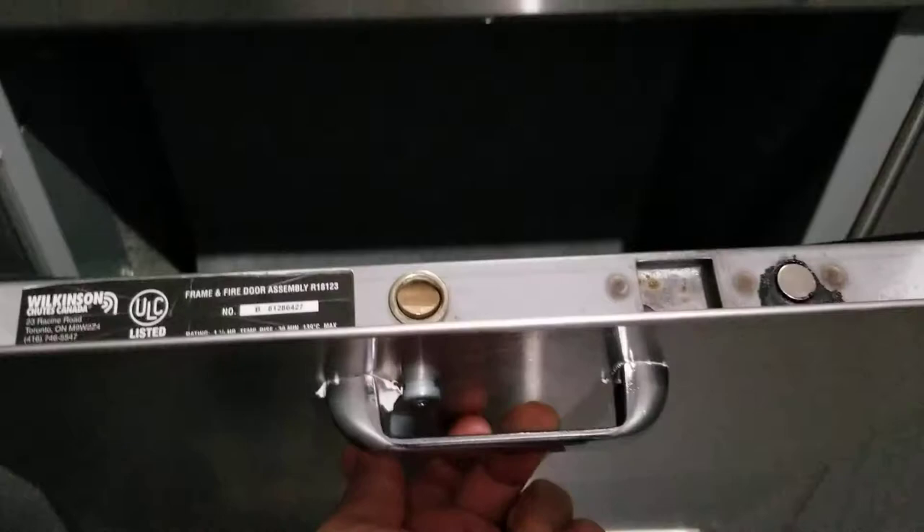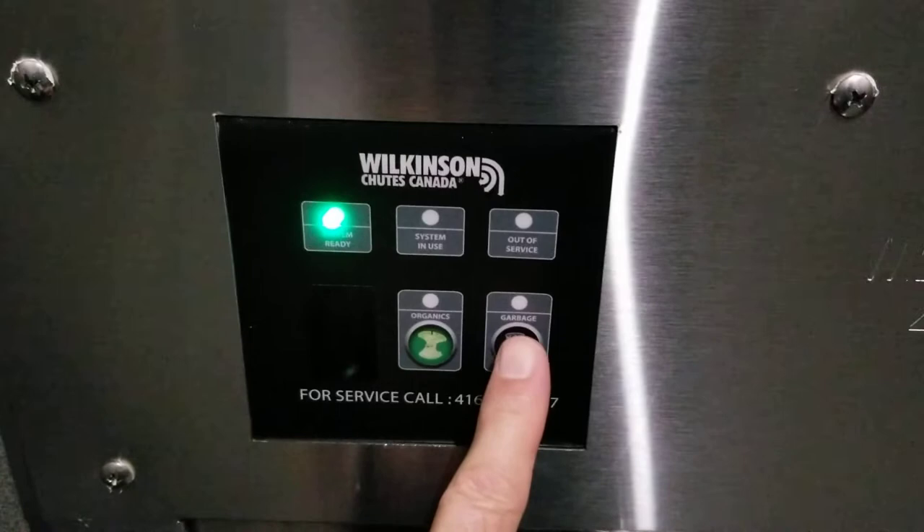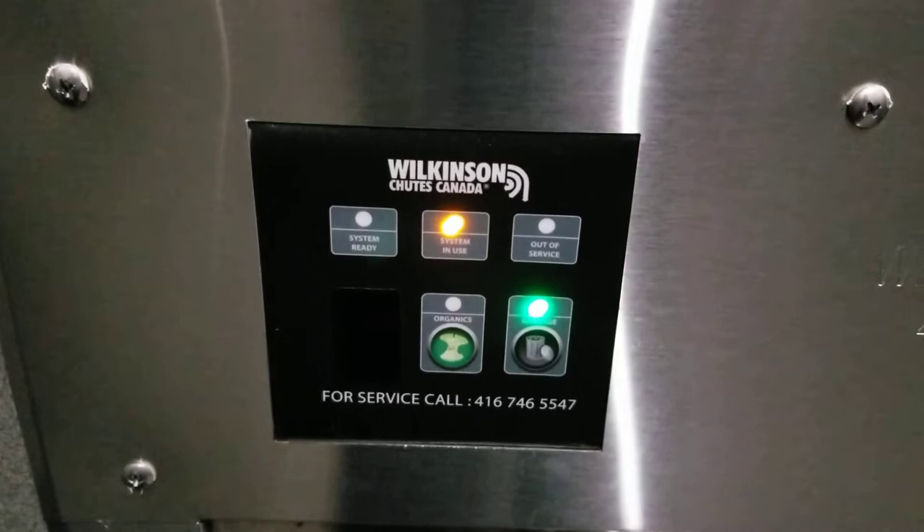Put your items in and return the door. Don't forget to push the lever down and then pull it. When you're done, be sure it's properly closed and the light goes back to normal. Press the light one more time to confirm — it is ready to open the door when this one is green.